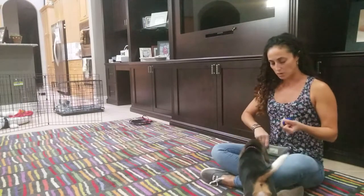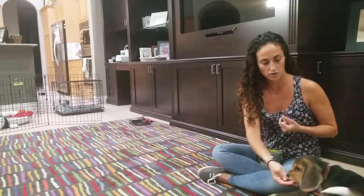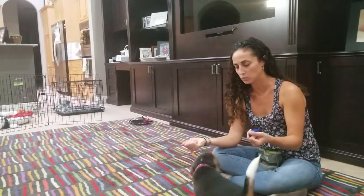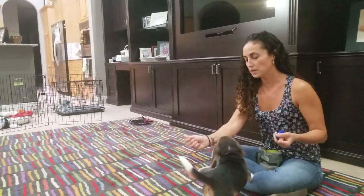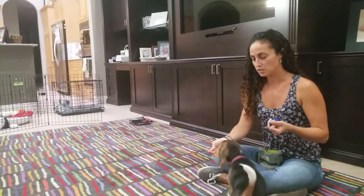Now if the dog starts coming over to the treat pouch or the other hand with food, it's no problem — you just wait again for the dog to ignore. The clicker is marking the behavior that we want to capture so that we can put a verbal cue on it. In the beginning it's very short duration of time that the dog is ignoring it, and we're capturing that so we can build on it.